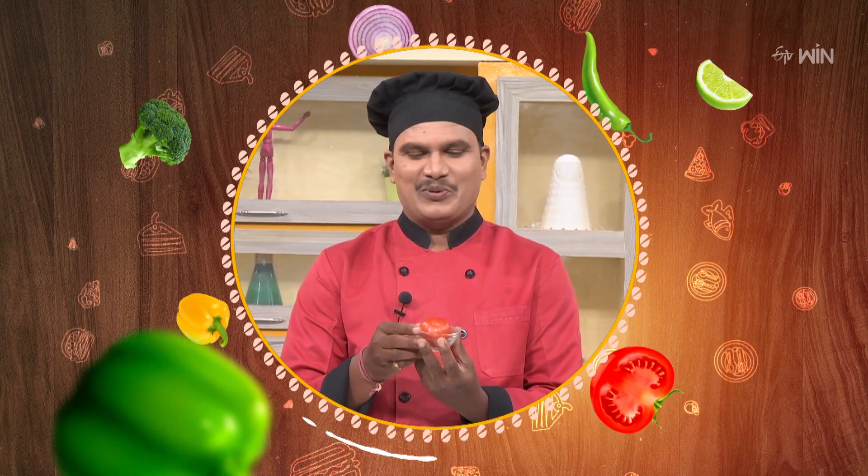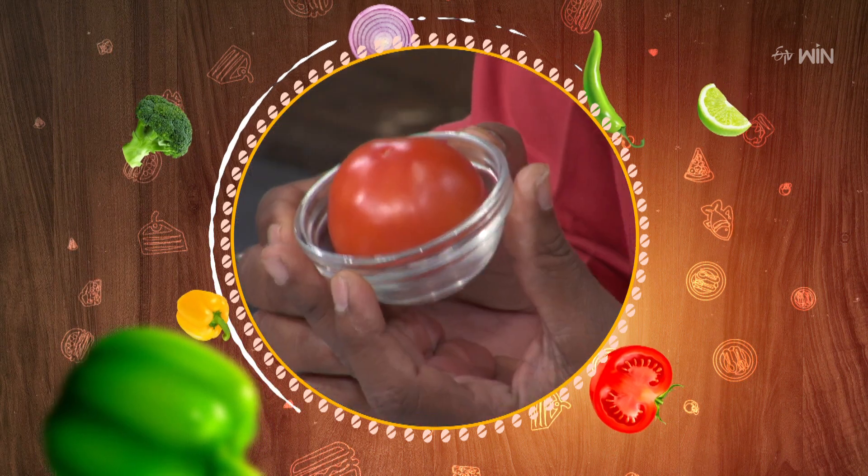I am a chef. Tomato — I am told that it is a costly vegetable.